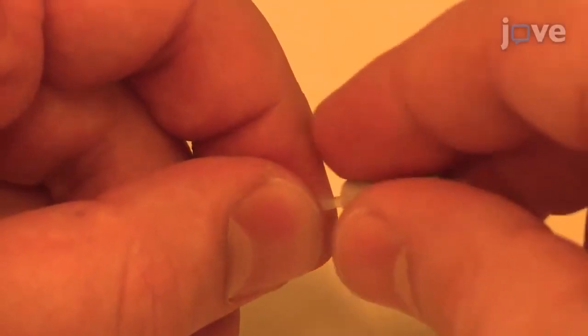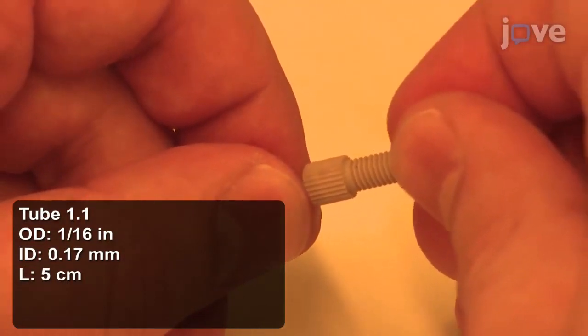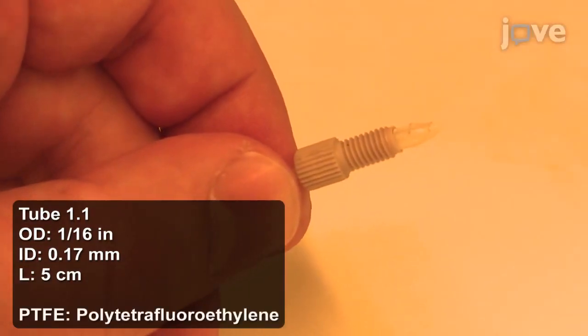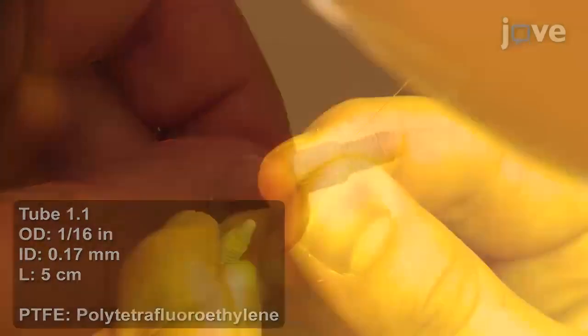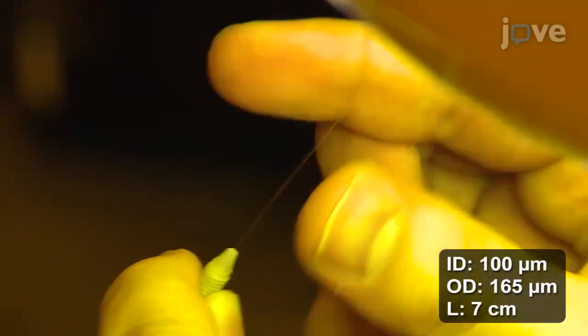Then, attach a fitting and a corresponding ferrule for the 1/16th inches outer diameter tubing to the end of a PTFE tube. Then stick the tip of a polyamide-coated silica capillary into it.